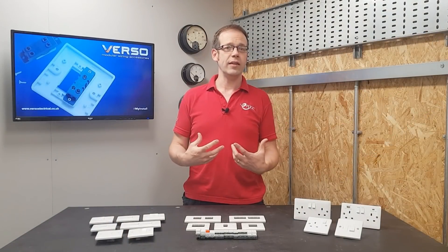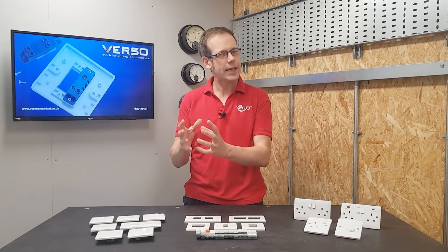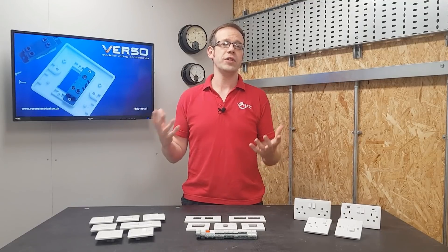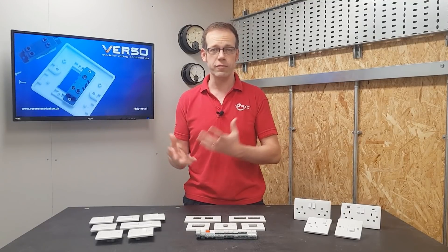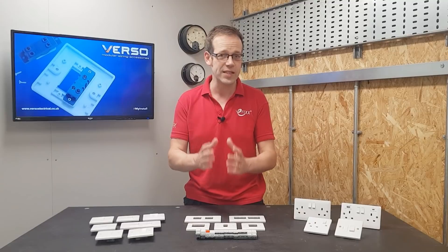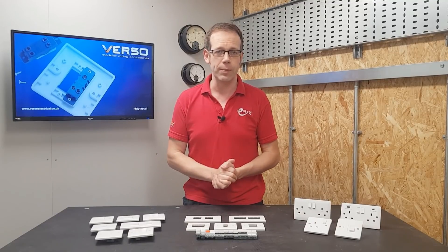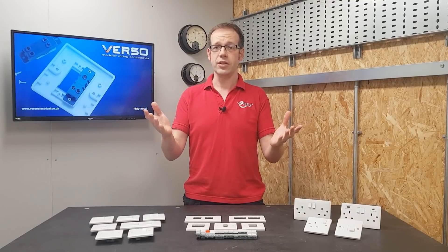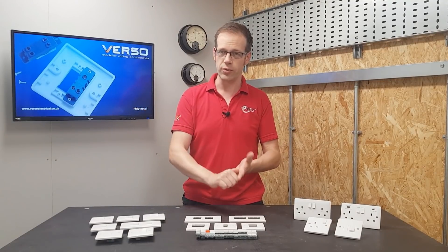I'm sure, like me, you've been in that position where you've needed a particular combination of switches and controls from a single position, and trying to get an off-the-shelf solution with a combination of two-ways and intermediate switches in specific positions is nigh on impossible. So naturally, your thoughts turn to grid switches, and you start thinking about faceplates, switches, and yokes.